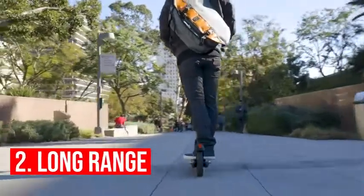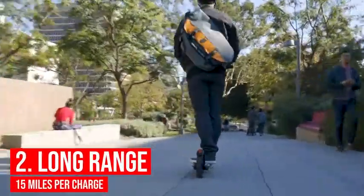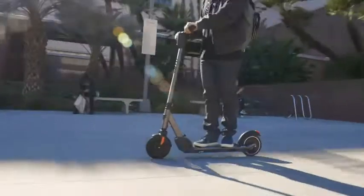Not only is this scooter fast, it can go the distance. A single charge will take you 15 miles.